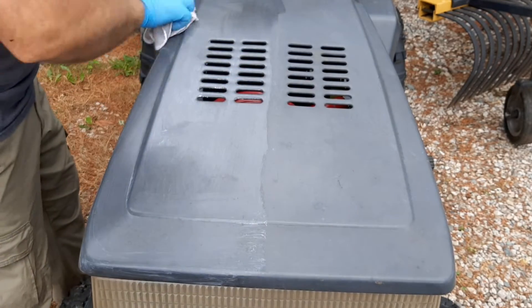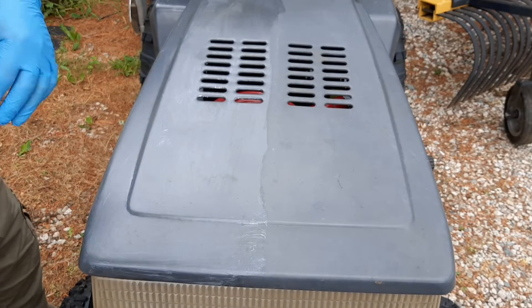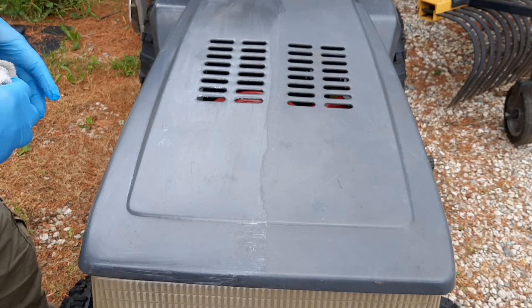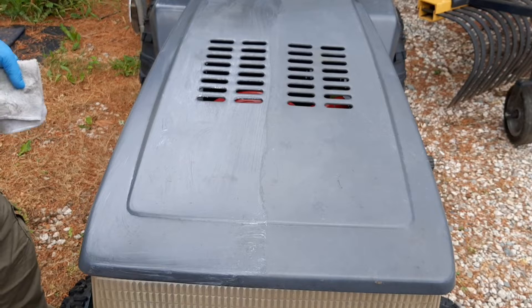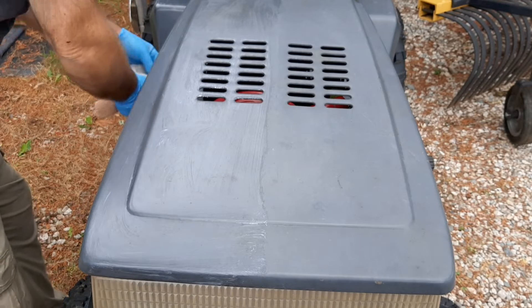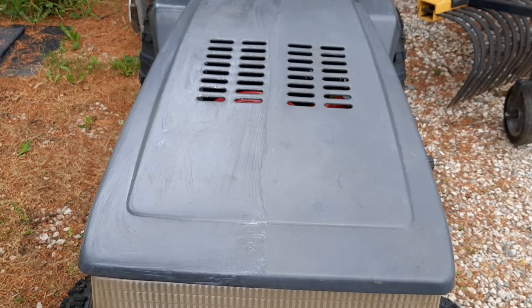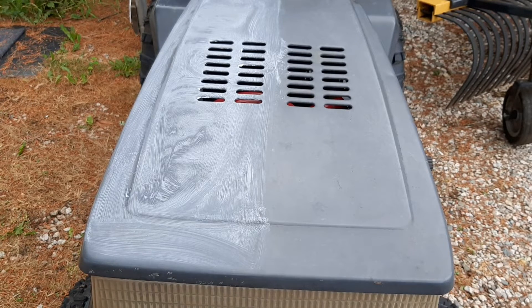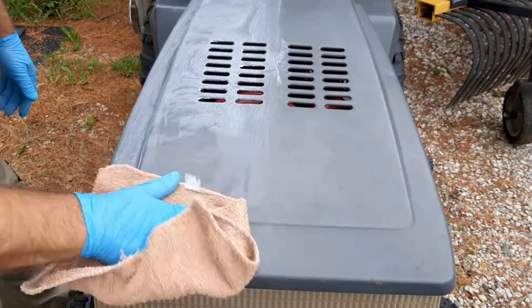Spread it out like that, let it dry — you'll see it start to get a haze to it. All right, now that it's all dried, I'm gonna wipe it off. It just wiped right off real easy.